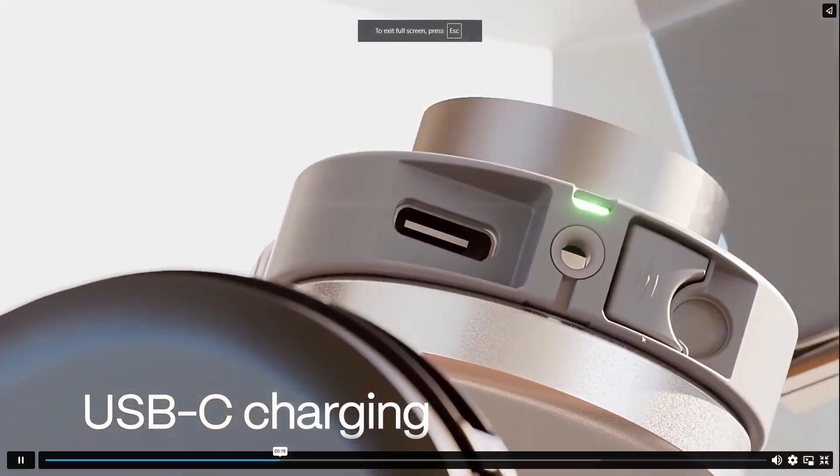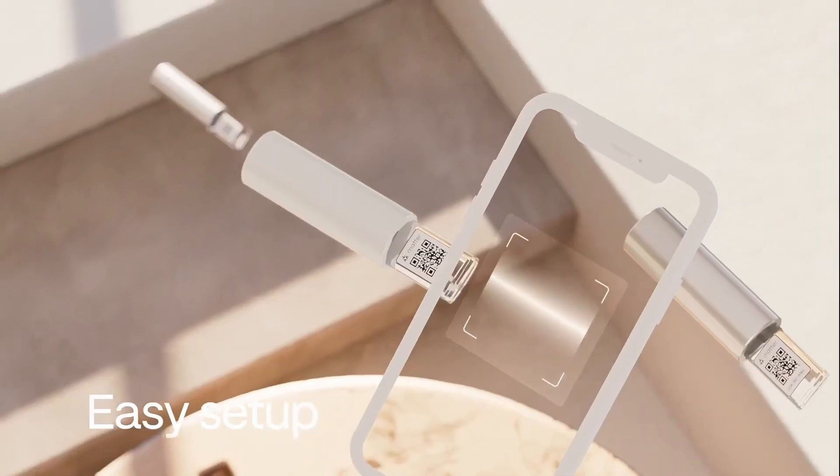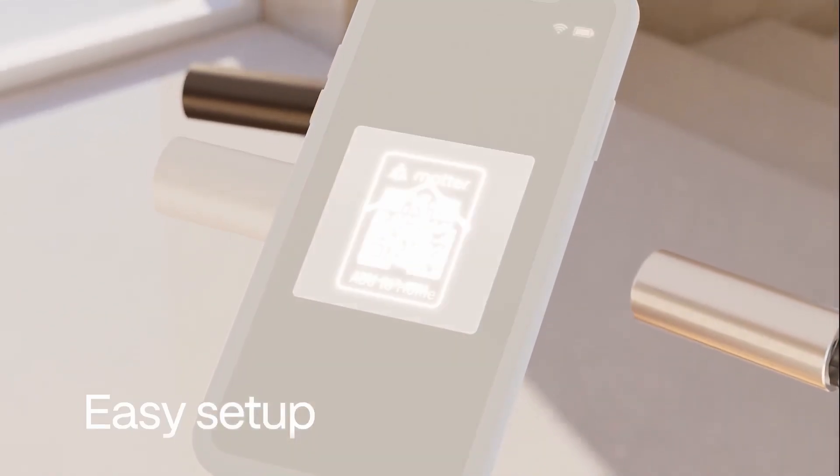Khaleesi may have come with an answer to this problem. To be totally transparent, Khaleesi did send me these blinds free of charge, but this is not a sponsored video and they have no control over what I say. Khaleesi is a high-end blind and covering manufacturing company from the Netherlands.